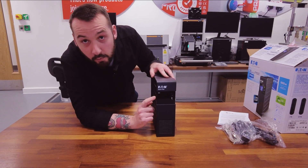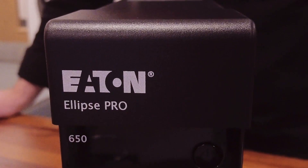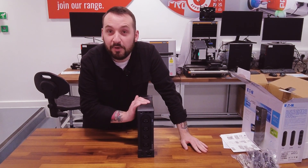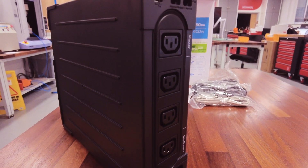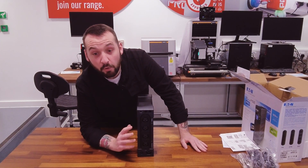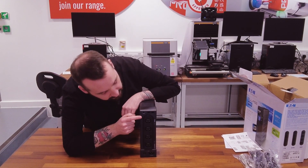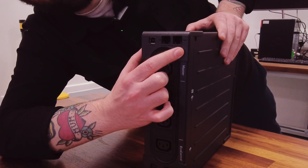So you'll always know what's going on with your power protection at a glance. Now let's check out the connections. The models that we offer can come with either four sockets as you can see here, and we do have models that offer up to eight sockets. This flexibility means it's really easy to connect all of your critical devices, and it's not just for power outlets — it has built-in surge protection for telephone, internet and ethernet connections too.